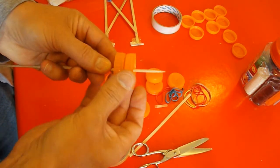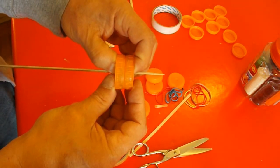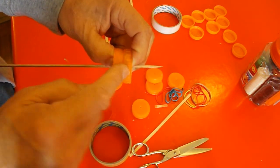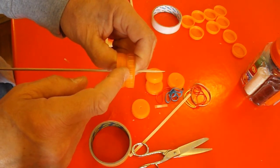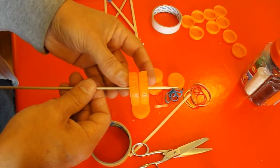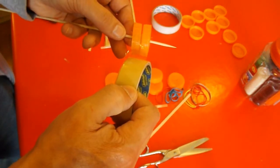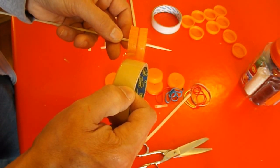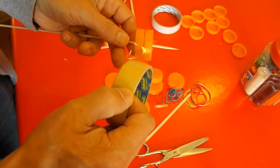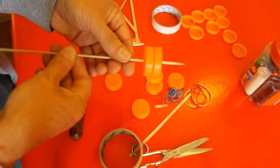I'm going to wrap some tape round there to hold them together, and that means if we need extra grip we can wrap some rubber bands round there — but I'll try it without. This tape's a bit wider than I really want so I won't even put the tape on it yet; we'll see how it goes just like that.